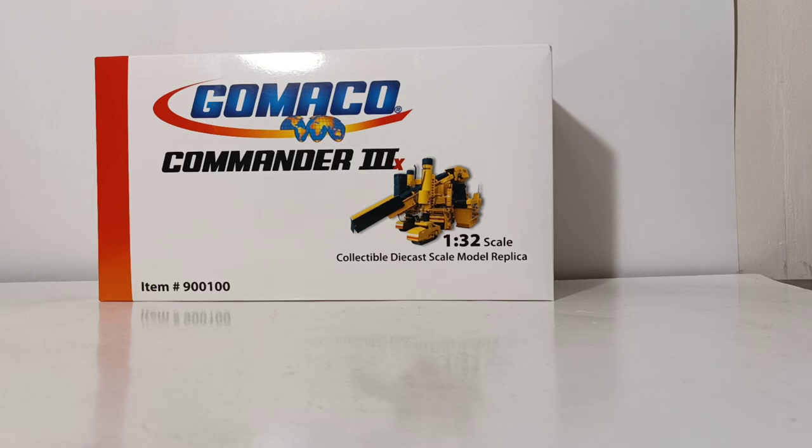This model was produced by Diecast Masters for the Gomeko Corporation. It is in 1:32 scale. As you can see at the bottom left of your screen, the item number for reference is 900100. If you are interested in acquiring this model, there will be a link in the description where you can click on, and it will take you straight to Gomeko's website where you can purchase this.